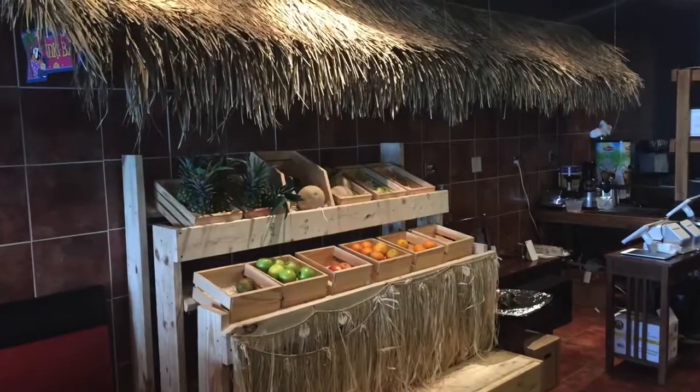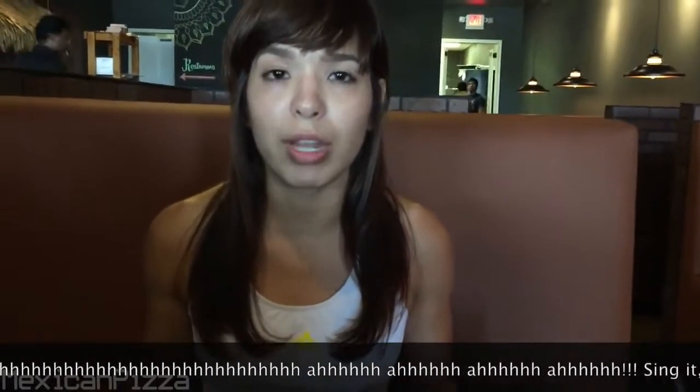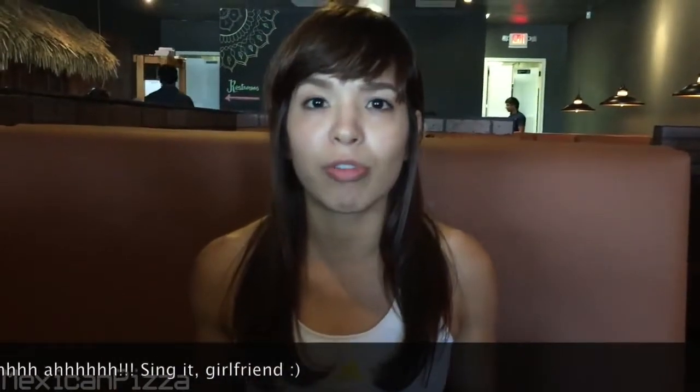Today I'm here at Kumar's Indian Cuisine and I just want to give them a review. First off, walking into the place it's very inviting — the lighting, they've got like ambient lighting, it's very cool. The people here are really friendly as well.